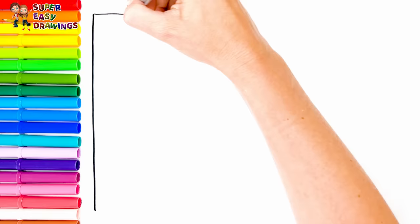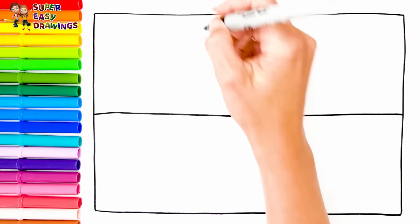First, I'm going to draw a big rectangle. Then I'll divide it into six small squares. Into the first square,